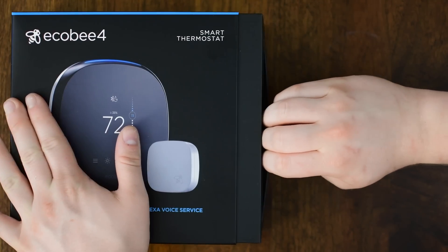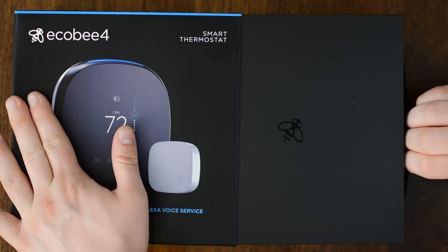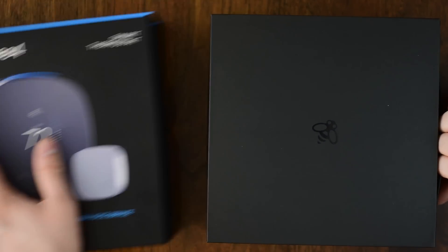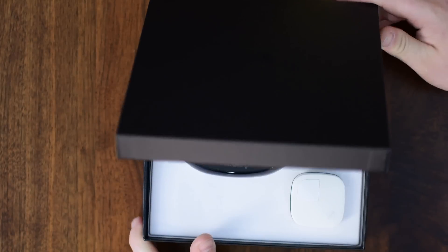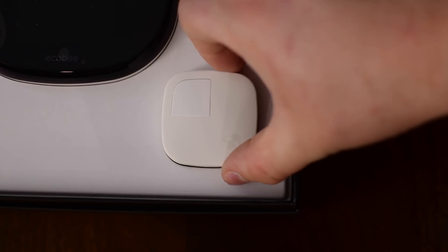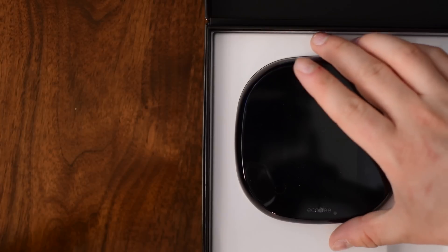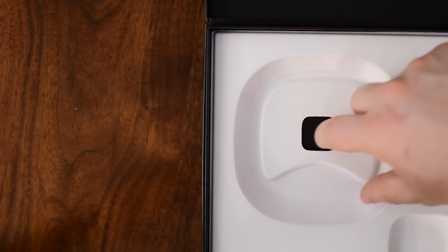In this video, we're going to take a look at what is in the box, get a basic how-to on installing the thermostat, whether you can do it yourself or if you need to hire a pro. We're going to look at the new features, setting it up, and other processes in the app itself, and then some of the really cool things you can do with Smart Home and other accessories on top. So when you open it up, you will see two things right off the bat: the actual Ecobee 4 thermostat and a little sensor.